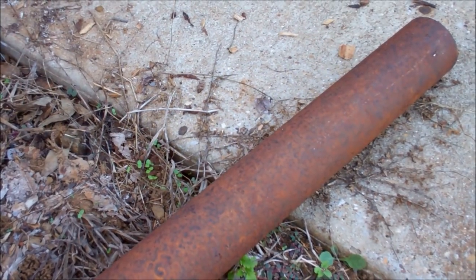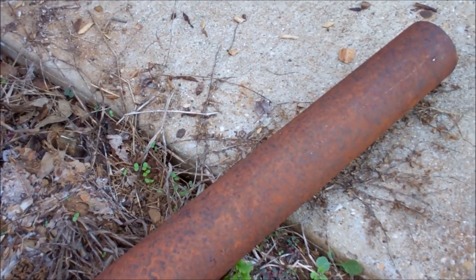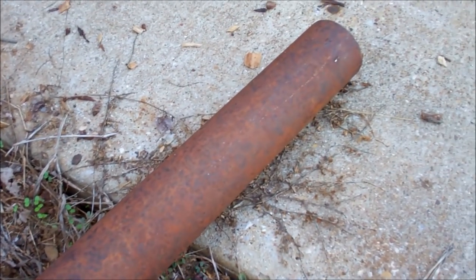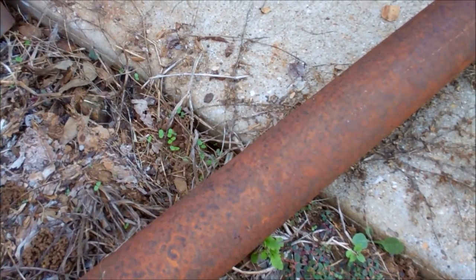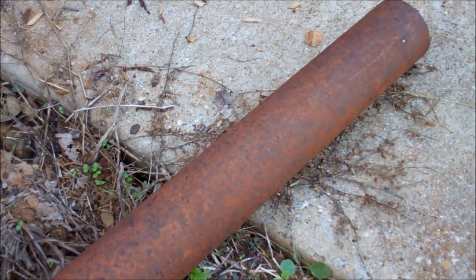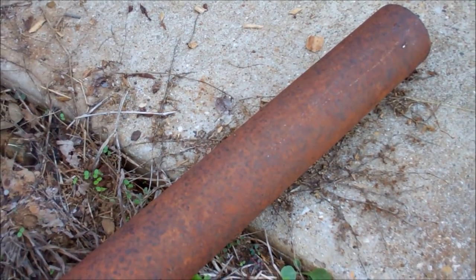Let me show you how to paint a pipe fence. This is just a piece of pipe I've got laying here. It comes in as oil-field pipe in 32 to 33-foot lengths. This is 2 and 3/8 inch. Most of the pipe that I'm painting is 2 and 7/8, but that's just what I built my fence out of 25 or so years ago.